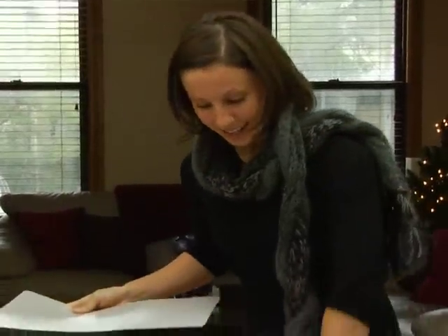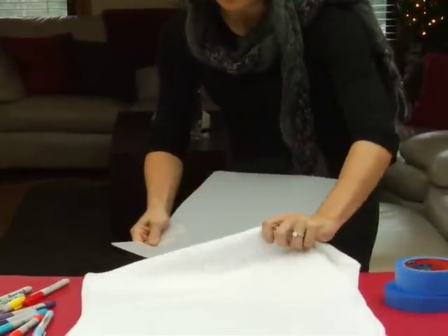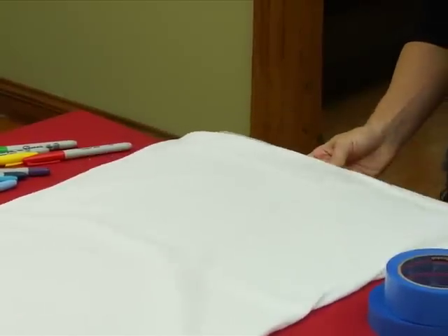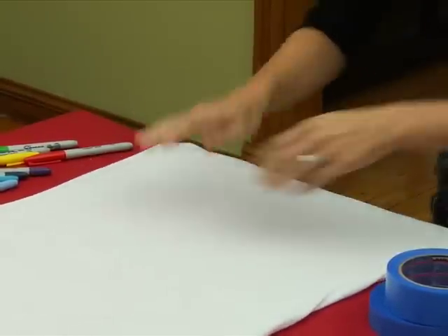The first thing you're going to do is take this piece of plastic and slide it between the front and the back of the shirt so you don't get any bleed through. Another good thing to do is to hit it with a little spray starch and a hot iron so you make sure everything lays flat.